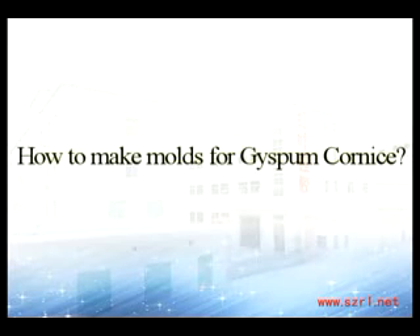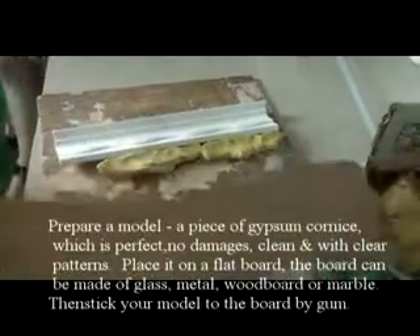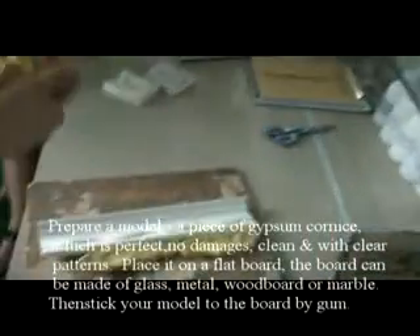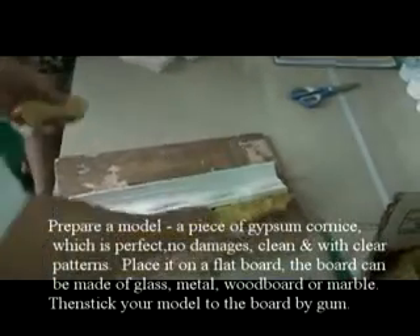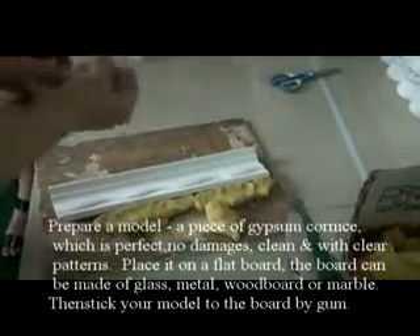How to make molds for gypsum cornice. Prepare a mold — a piece of gypsum cornice which is perfect, no damages, clean and with clear patterns. Place it on a flat board.